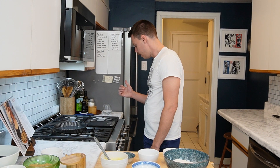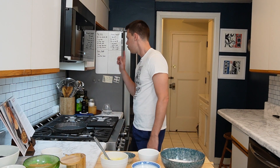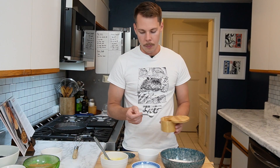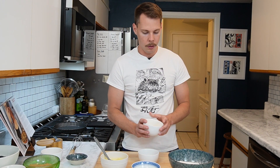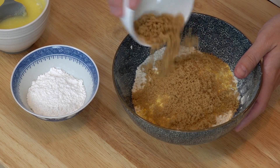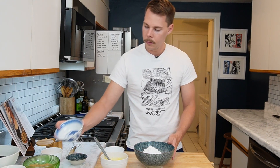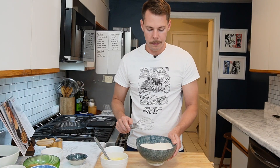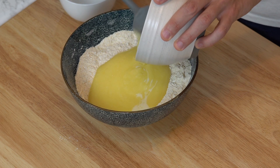Moving on to the actual baking — I've got the oven preheating to 350. The first thing we're going to do is whisk our dry ingredients together. One teaspoon of salt going in, also a teaspoon of baking powder, then the cornmeal, brown sugar, and powdered sugar. We're going to whisk those together. Then we're going to add the melted butter until a coarse dough comes together.